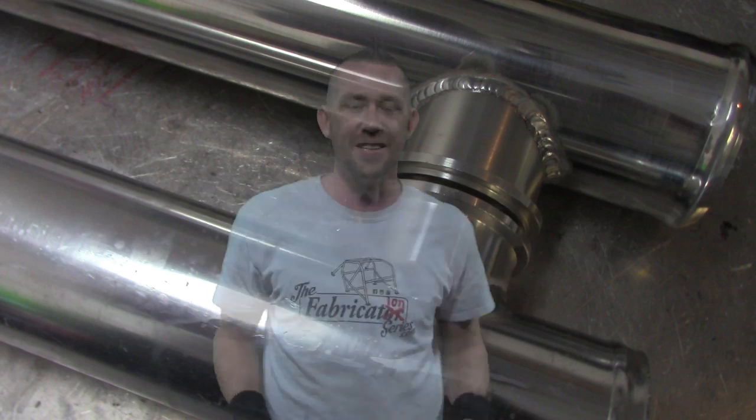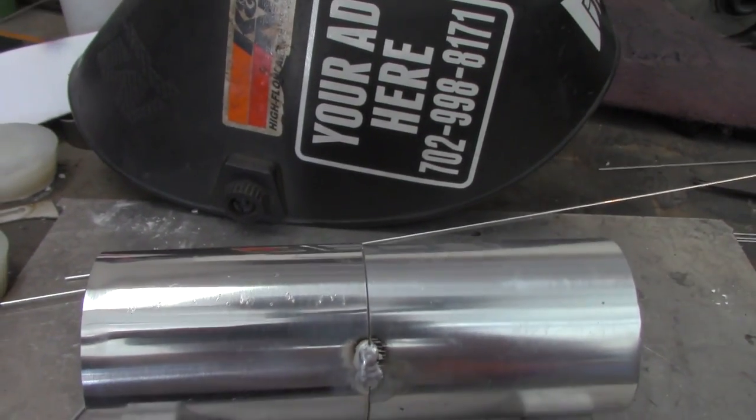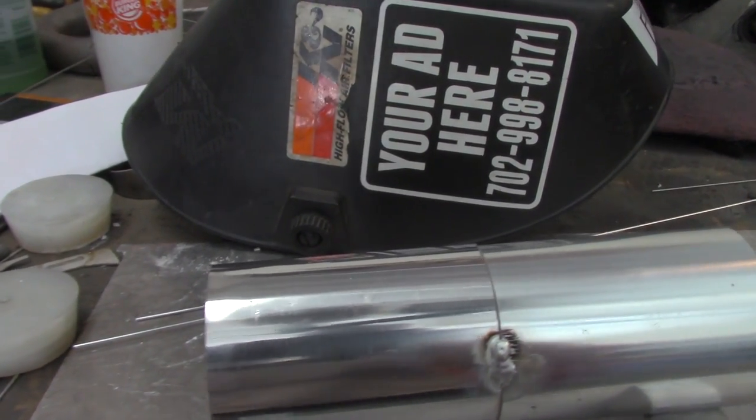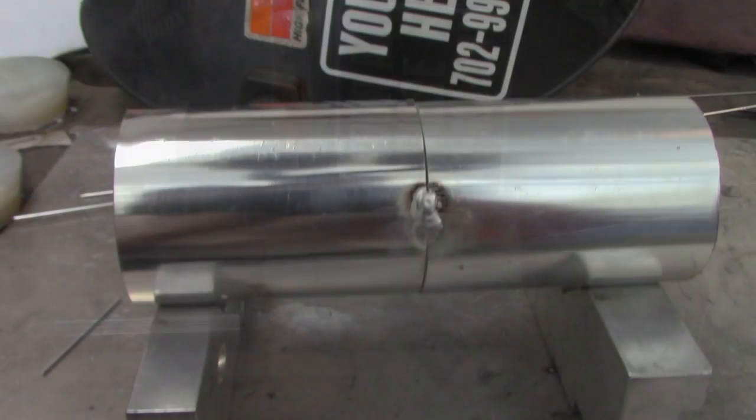So let's get right into this. I'll give you guys just a moment to see if you can figure out which one of these is Mystery 6061 and which one is Verified 6061. Take a close look — they actually look pretty similar, but there is a difference, a pretty big one. Time's up. The Mystery Metal is on the right; it's slightly foggier than the Verified Metal on the left, but hard to tell the difference otherwise until we weld them.